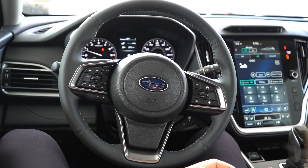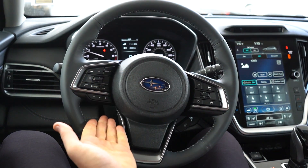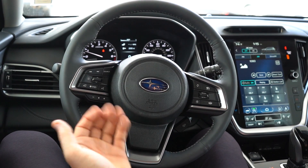Now that we're inside this 2023 Outback, you can see the controls around the steering wheel, giving us our drive controls on the right side and our phone and media controls on the left side. Today we're going to focus on the media controls.